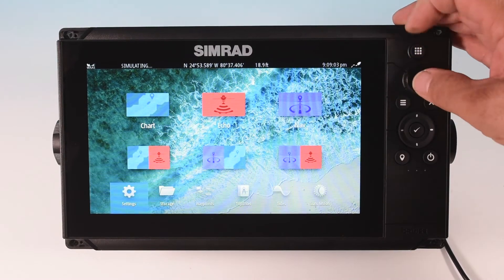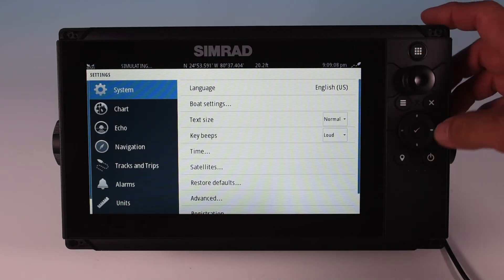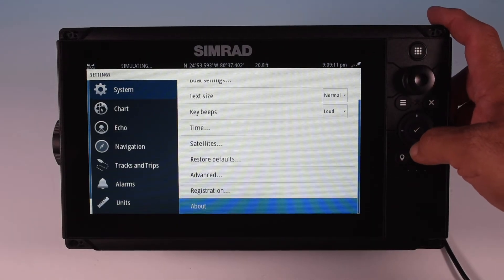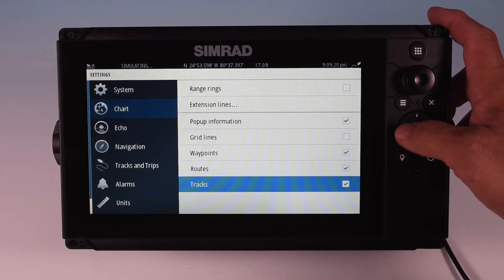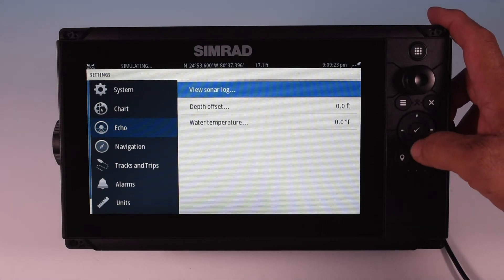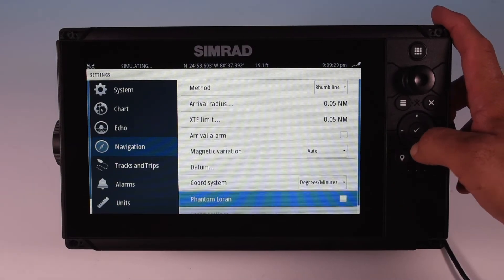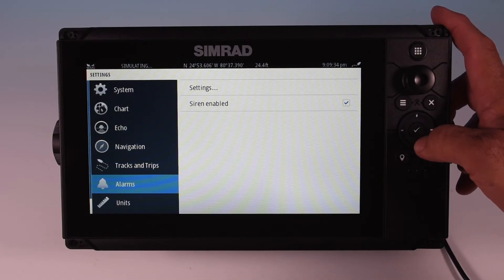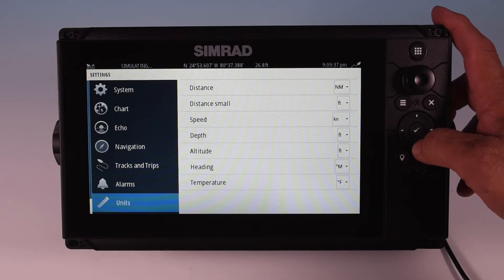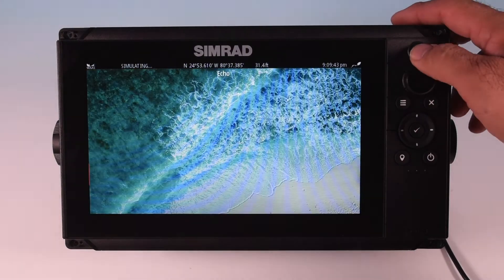From the home button, scrolling down to settings brings up all your options for the display. You can scroll over and down to see each option and change it accordingly — keep scrolling because options go beyond the bottom of the screen. You can do the same with chart, echo, and navigation settings. Other options include track and trips, alarms, and units, where you can customize measurements. At the bottom there's a simulator if you want to explore the unit without it being live.